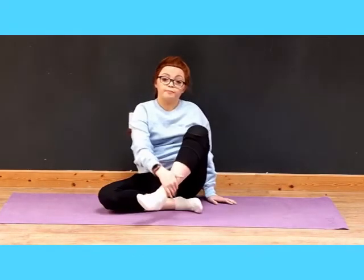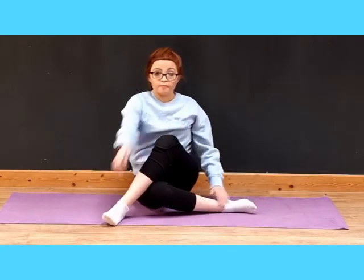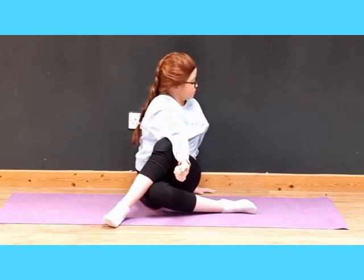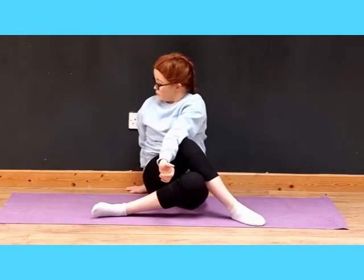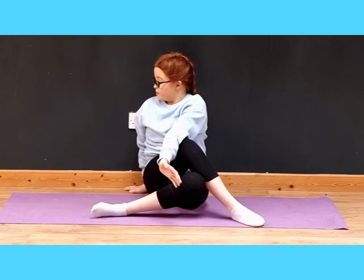Now we're going to stretch our hips. Sit with one knee crossed over the other — ankle to knee — and push the top knee down. Or you can do knee to knee; I find that a better stretch but that's just me. The important part is you keep both butt cheeks on the ground — one shouldn't be tilted up. And now for the other side — knee to knee or knee to ankle, whichever gives you a better stretch. Make sure to breathe. And that is our stretch.